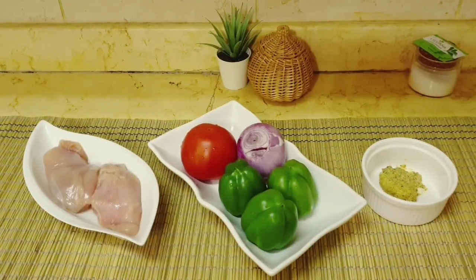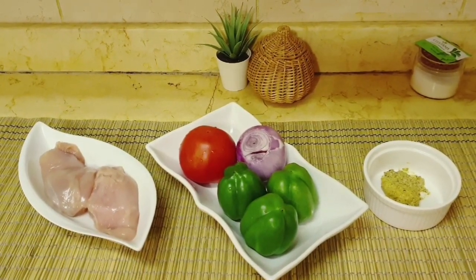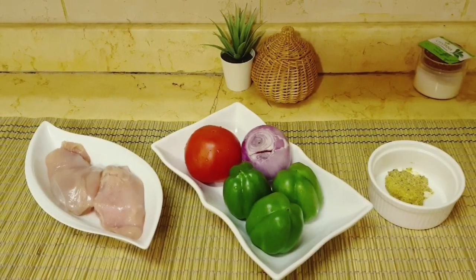We will add 2 chicken pieces, capsicum, tomato, piaj, shorisha butter, laubon, and sweetener.